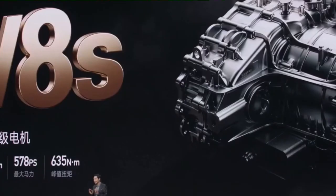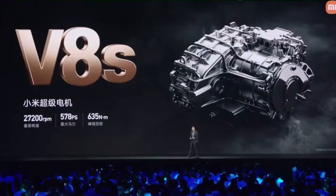This is a self-innovated motor by Xiaomi, and this is the first time the V8S has been fitted in a vehicle. The power of one motor is as high as 578 PS — equivalent to the power of a large V8 engine. It's fully self-innovated.